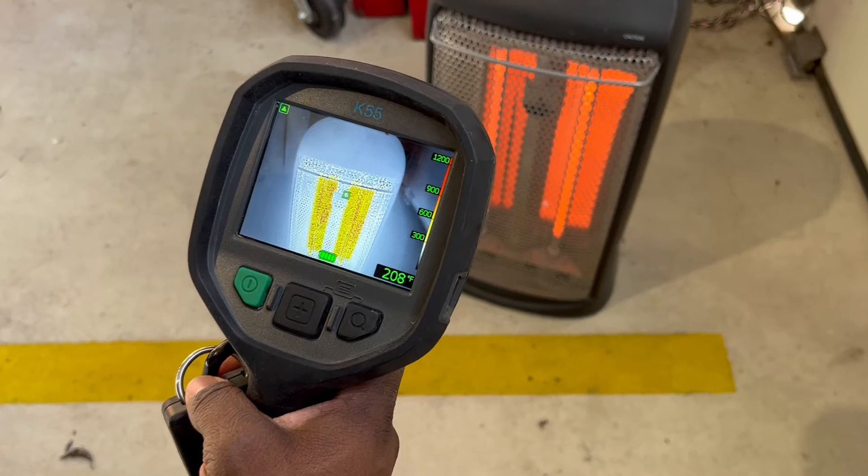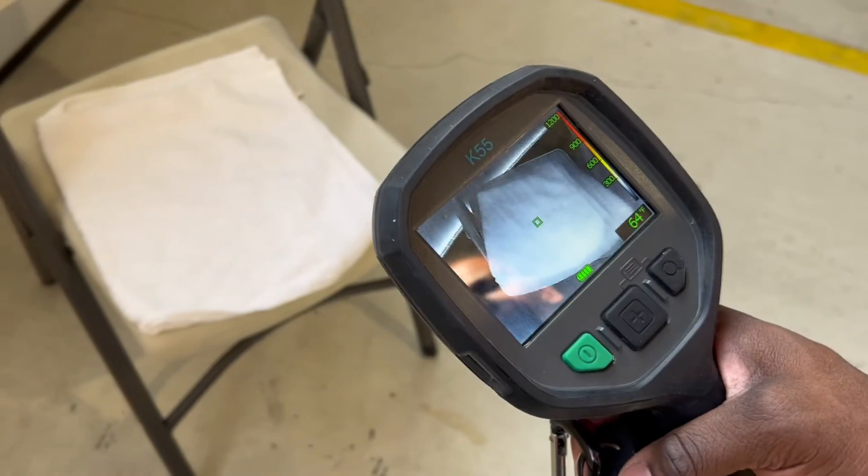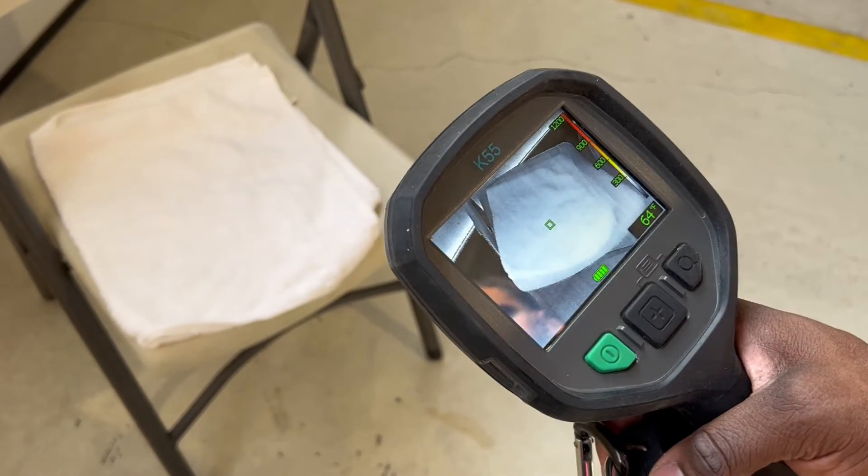We're going to transition back over and look at the ambient temperature of the tile when it's more than three feet away from the space heater. It's still holding at 64 to 65 degrees Fahrenheit.